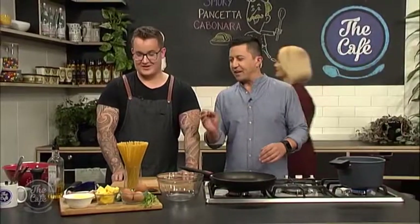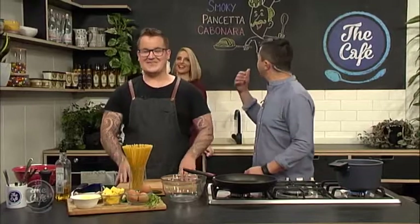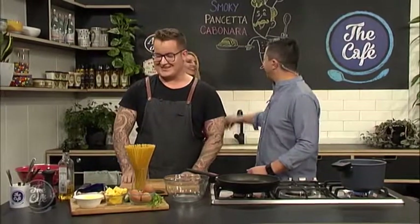Welcome back Travis. One of your favourites, smoky carbonara - smoky pancetta or whatever that says up there. Most definitely one of my favourites. This is comfort food at its most basic.